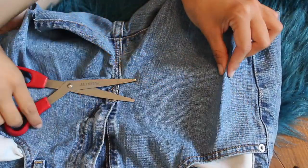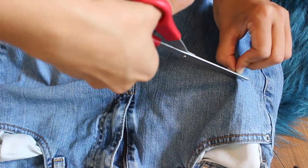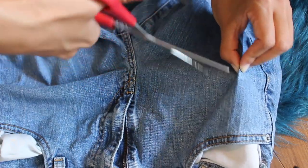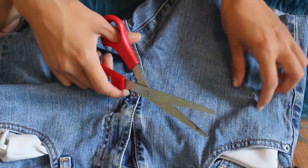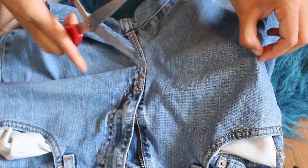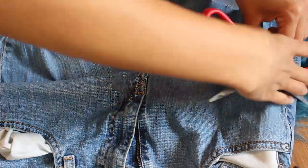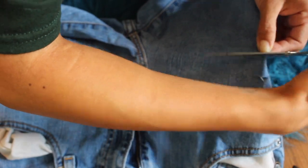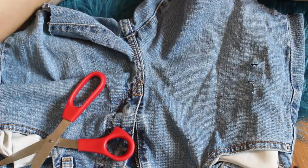Right here I am trying — trying is the key word — to make three cuts. Look how worthless these scissors are. Come on scissors, they're trash. I need to get new ones. Anyway, after struggling, I finally get my three cuts in. And there we go.